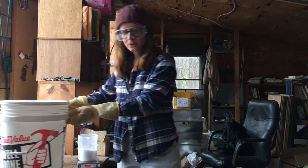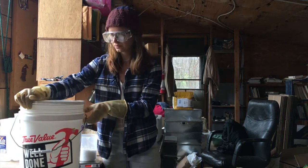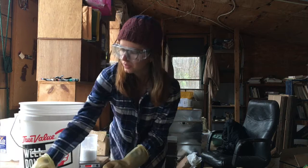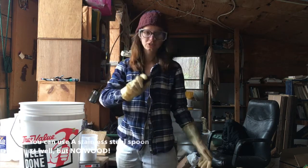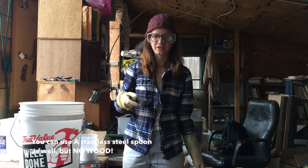Now there's a specific way to do this mixing. You want to get a spoon — something like this, a plastic spoon. Don't use a metal spoon, and make sure it's clean. Rinse it off with distilled water like we've done for everything else.